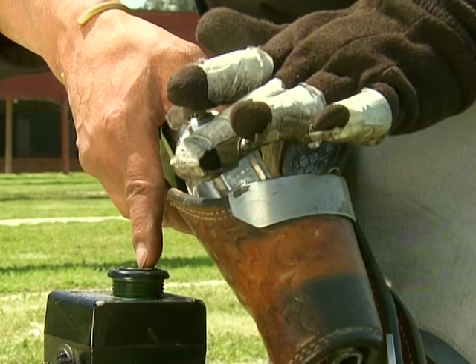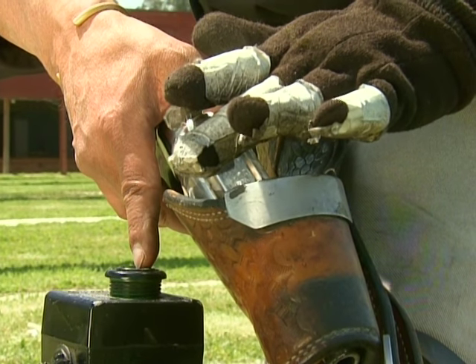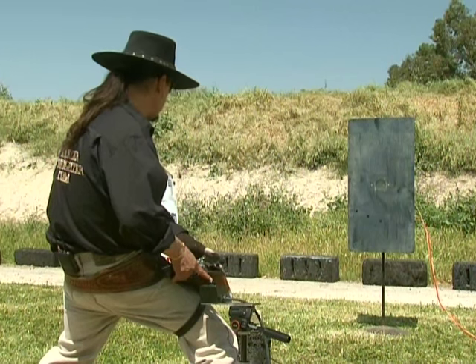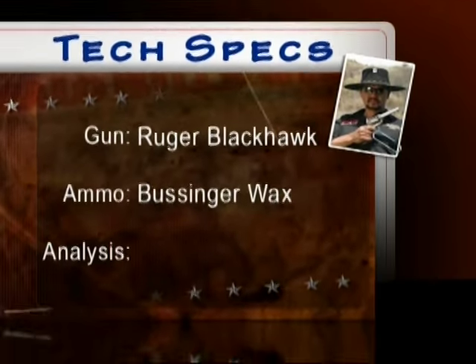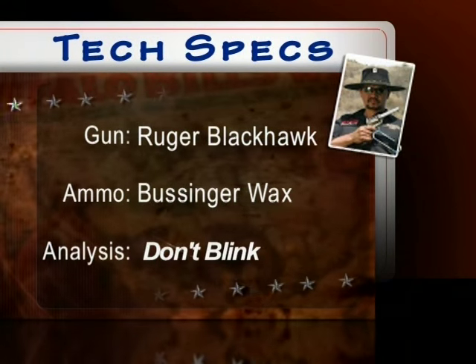That was pretty good. But as you know, this is Impossible Shots — so what do you have for us now? I believe that using this method I can draw and fire the single action revolver, eliminating reaction time, in ten hundredths of a second or less. Ten hundredths of a second — it is possible. For this attempt, Cisco will be using a special timer. He'll start with his index finger resting on the button, and when he goes to draw it will record his time from the draw to the shot. Cisco will be using a Ruger Blackhawk, shooting a Bussinger wax bullet.